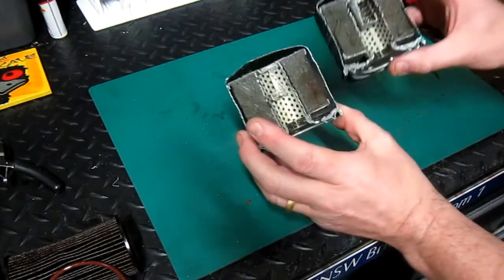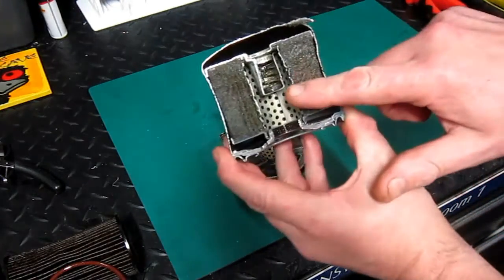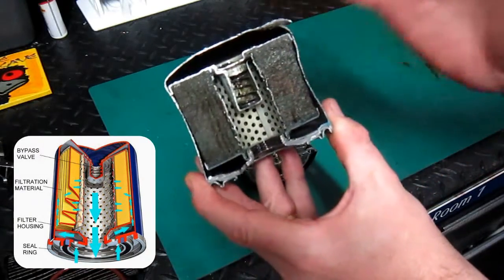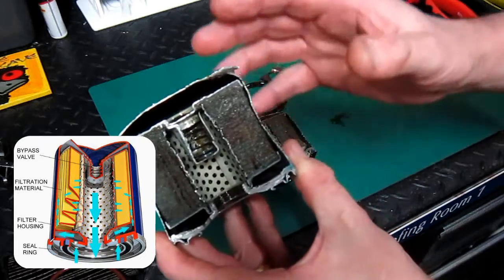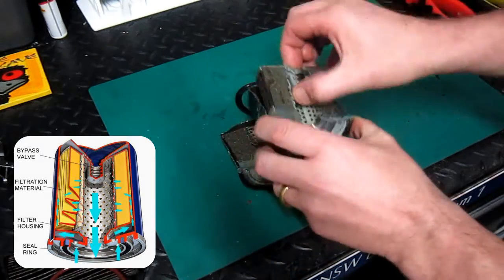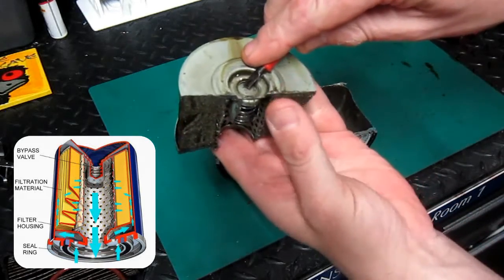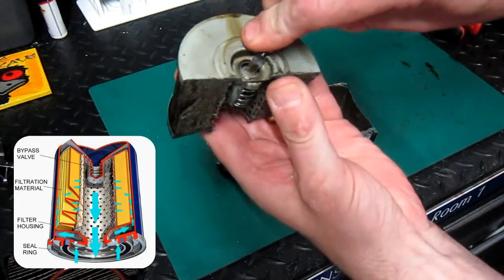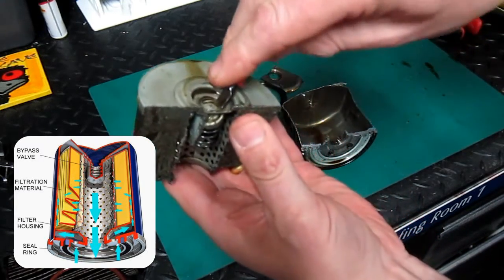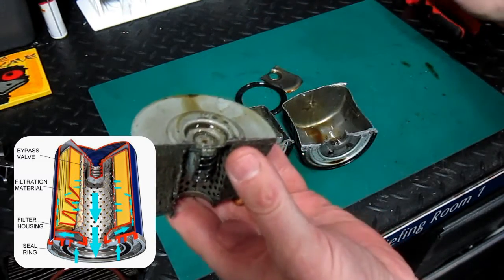Here's the filter in two parts. Just to point out a couple of features on the filter - here you can see the relief valve. On a cold start for example, the oil is going to be too thick to filter. So to prevent the engine from starving, the relief valve is going to open. The pressure will build enough to force that little valve down, allowing unfiltered oil into the centre tube through the top, just momentarily enough to get the engine started.